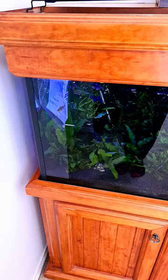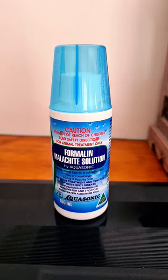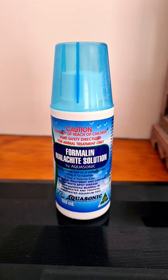I've bought some new fish, and when you buy new fish it's good to do this. Once they're acclimatized and put into your aquarium, it's good to treat the whole tank with a parasitic medication.